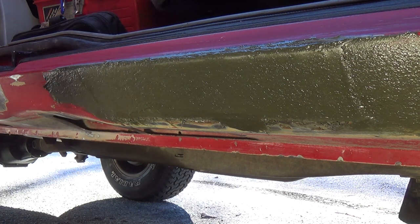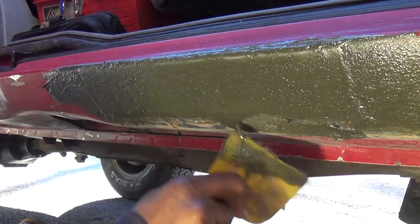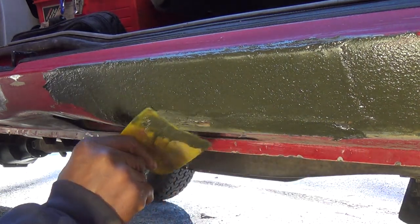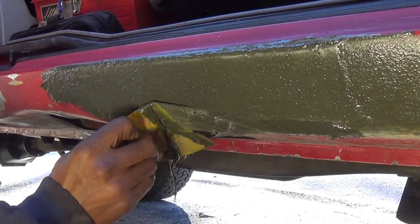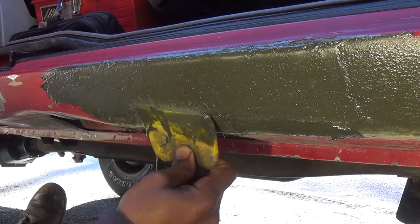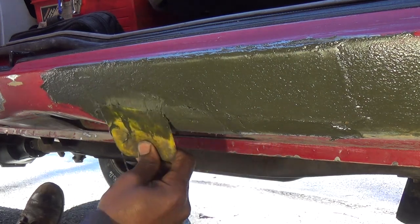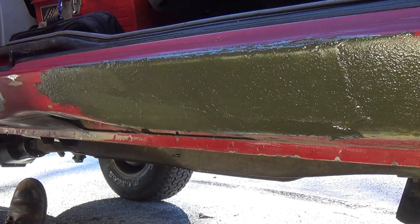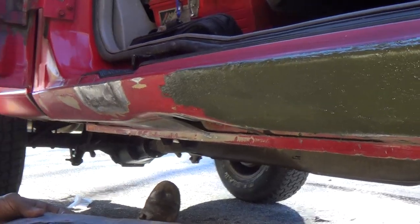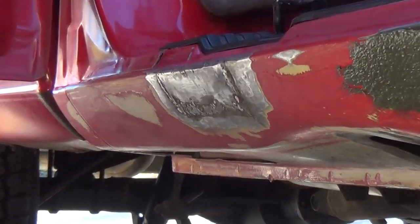I'm going to get down here and get some down here a little bit. My goal is not to have any crease lines to be seen. I don't want any crease lines. I'm going to get that small patch there — see if you guys can see that.